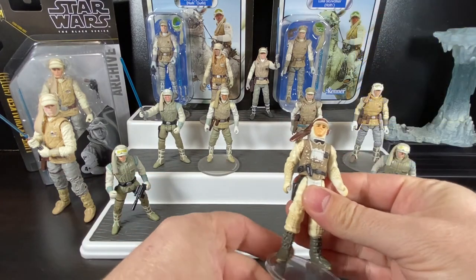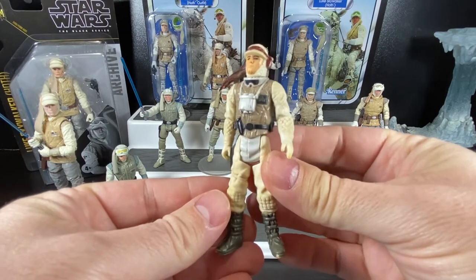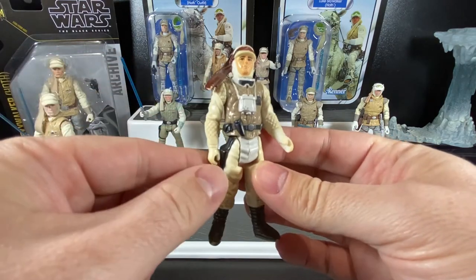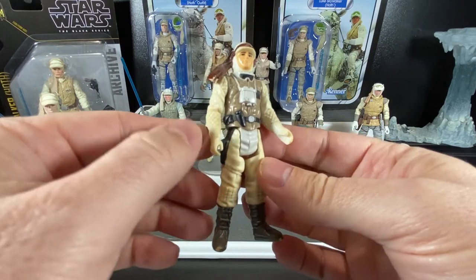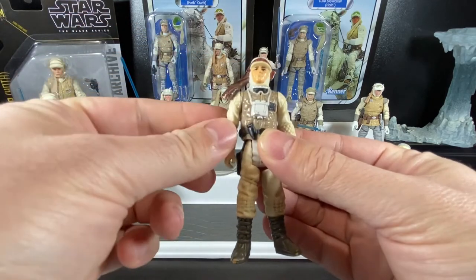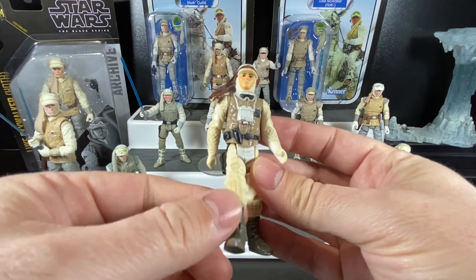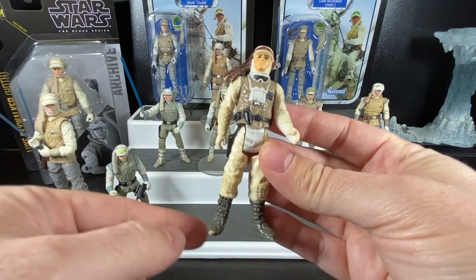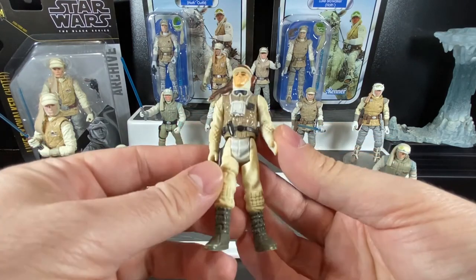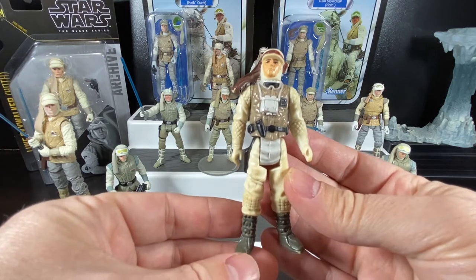This is the Luke Skywalker from the movie — you can see he's decked out in his Hoth outfit. This is my original figure, so you can see he's been very well loved and played with. He's got a nice sculpt, binoculars, goggles, and his head wrap, painted nicely in a different color. There's a nice texture on his outfit, articulation at the head and arms — they move up and down — and he's got his holster on the side of his leg and his belt across.